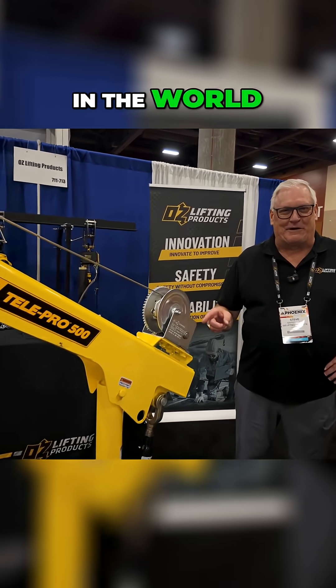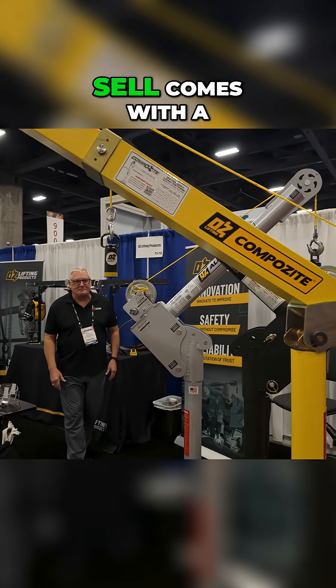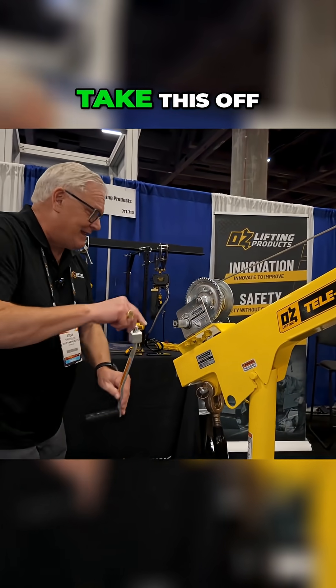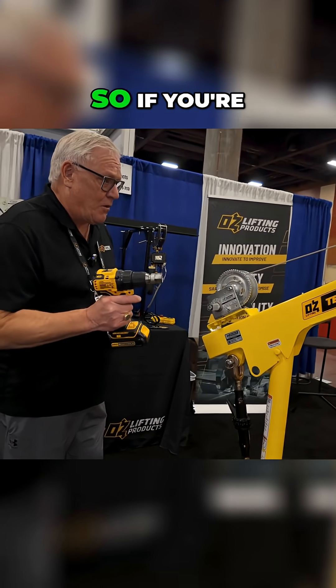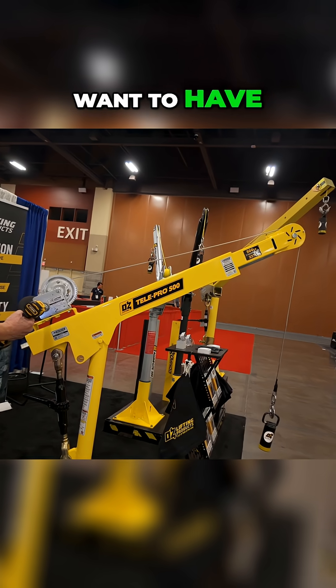This crane — there's nothing like it in the world. I'm Steve Naperelski, president of OzLifting. Every crane that we sell comes with a hand winch with a handle, but who wants to use a handle? Take this off, and every winch comes with a drill drive adapter. So if you're lifting long distances, this is what you want to have.